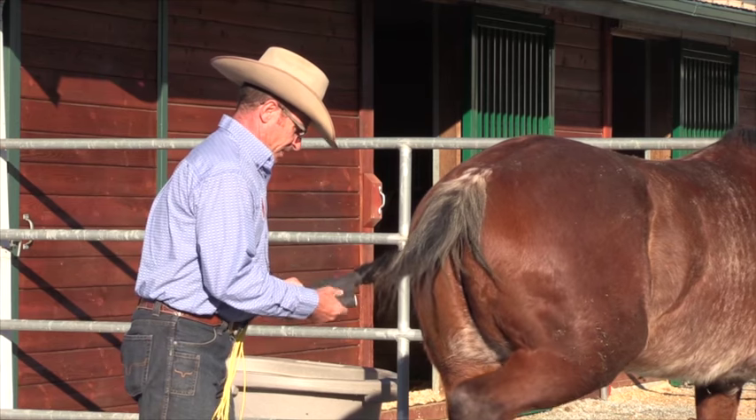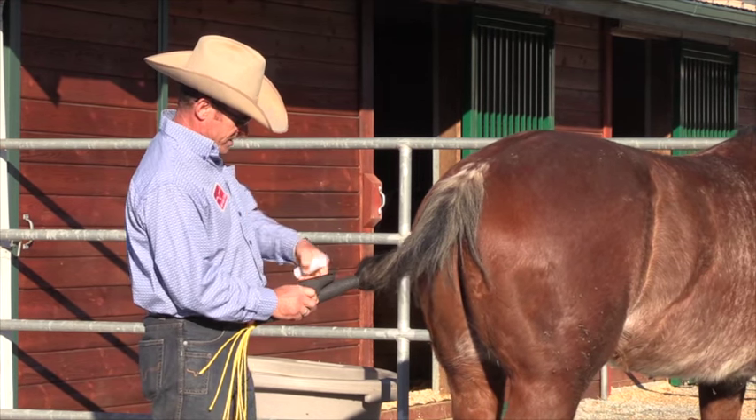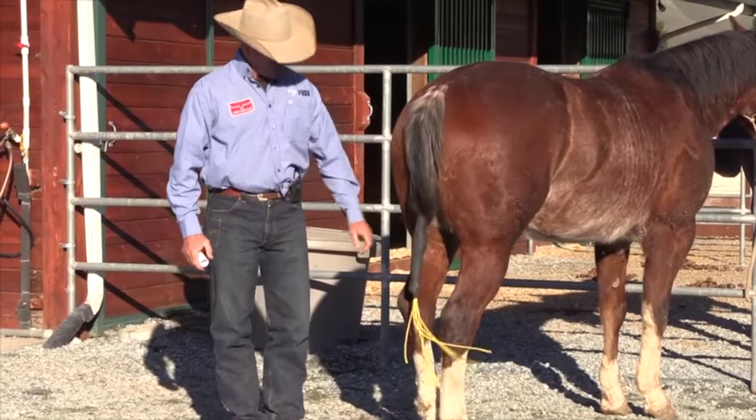This video is just to answer your questions about what that thing is in their tail. That's what it looks like right there — they can still swish the flies, and we're all good.